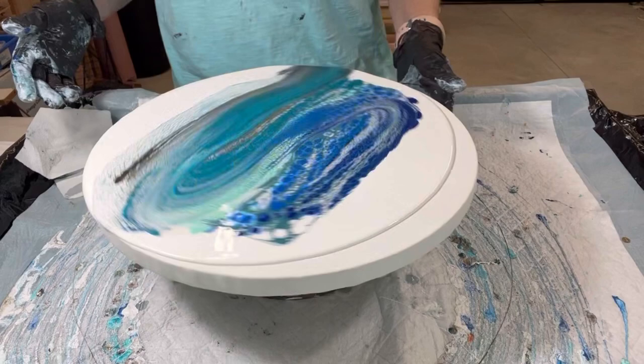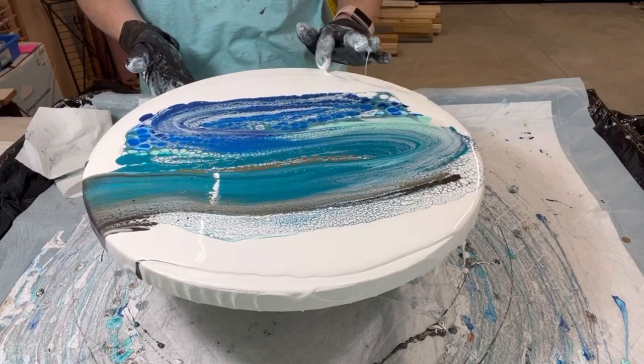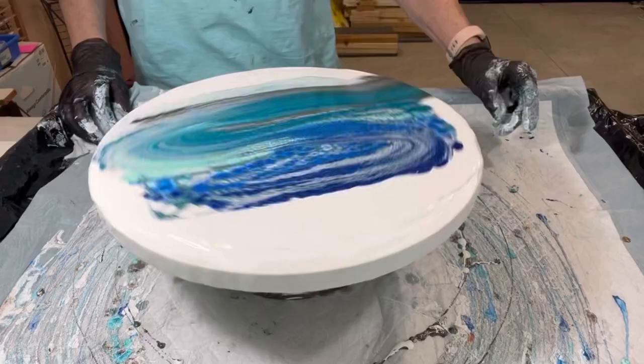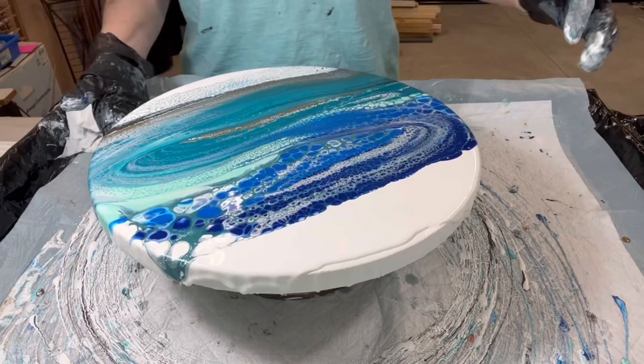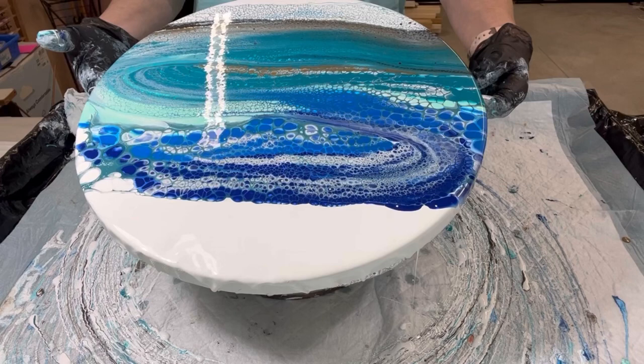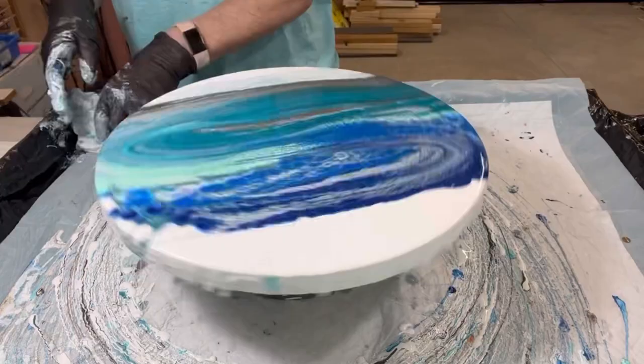My first spin is very slow, just to see how the paint's going to start moving around. I'm picking up the pace — just spreading out the pillow and trying to cover the sides and stretch it across the top, so that when I get ready to spin some more it's going to have a good place to flow to. There you go.